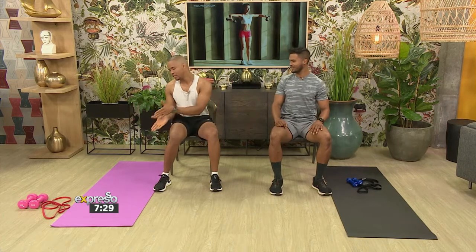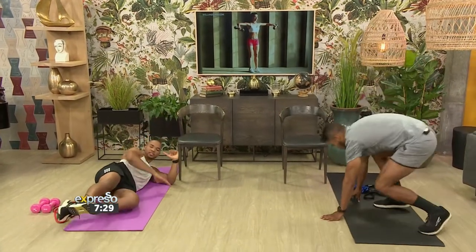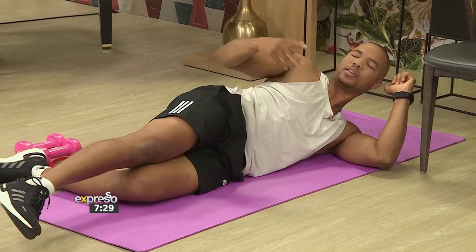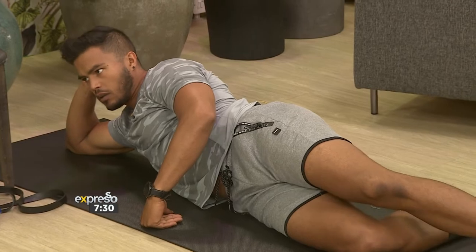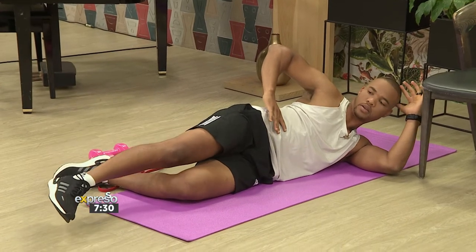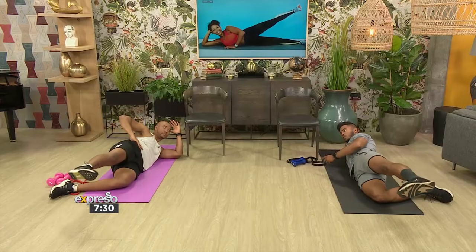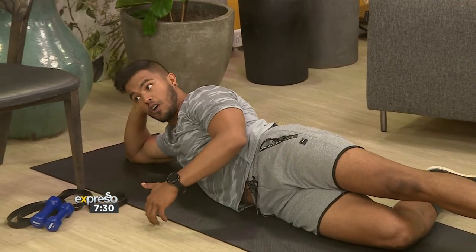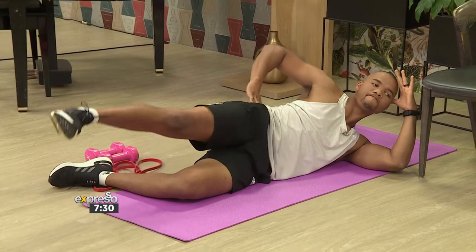Moving to the mats now. We're going to do the side-lying leg lift. Lie on your side and keep your body nice and straight. You want to focus on the glutes — the glute med — and the entire hip region as well. Just a nice, controlled leg lift. This is an epic exercise for runners and everyone in general. It's so important because it targets the glute med, which is such an isolating muscle that gets neglected quite a bit. Runners often misconceive it, using their hips and everything else instead.